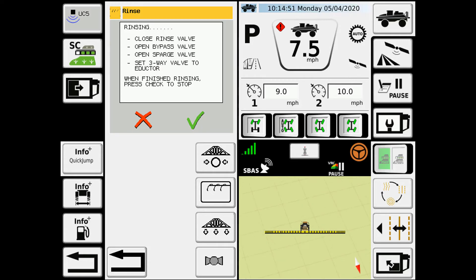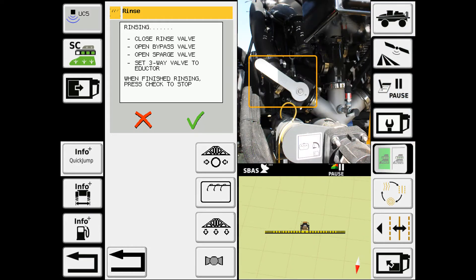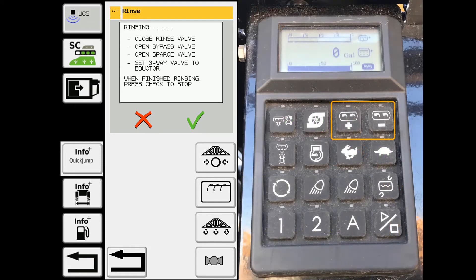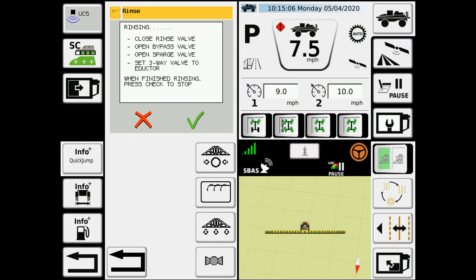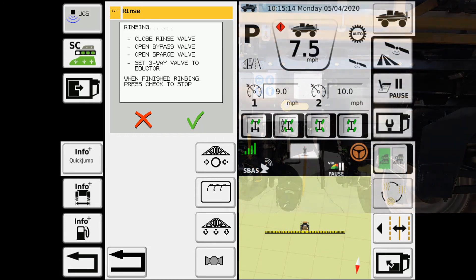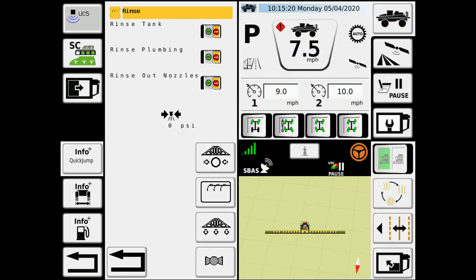After the fresh water has been brought in, you'll close the rinse valve. You can open your white bypass valve to make sure that that is being rinsed, and then you'll operate the agitation or your sparge valve — full open to full closed. And then if the machine is equipped with an adductor, you'll make sure that you switch your rinse valve over to the adductor position to rinse it as well. Once you've completed all of them, you come back and you'll hit the check mark, and that will shut the pump off, close the valves, and you're ready to move on to the next step.